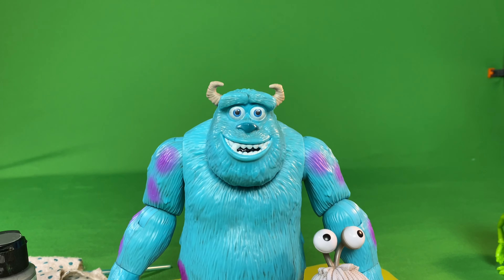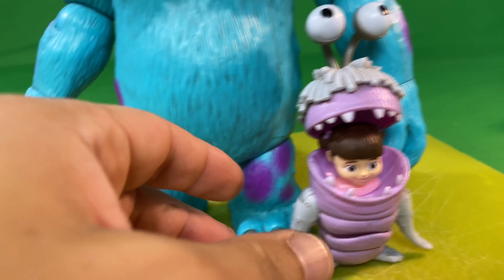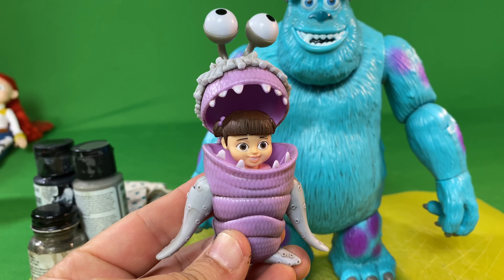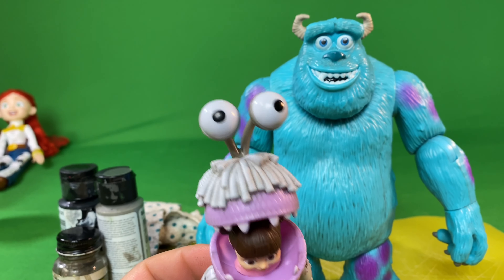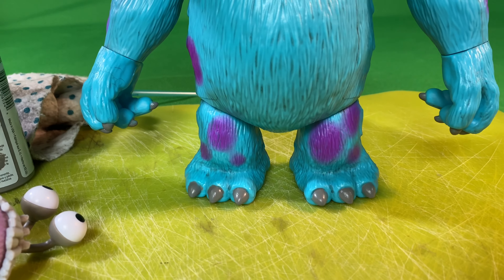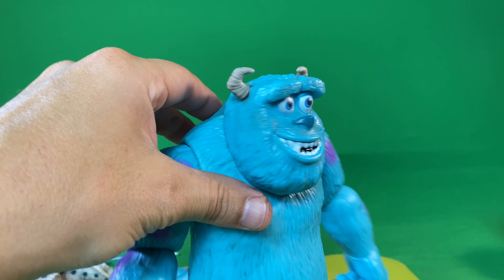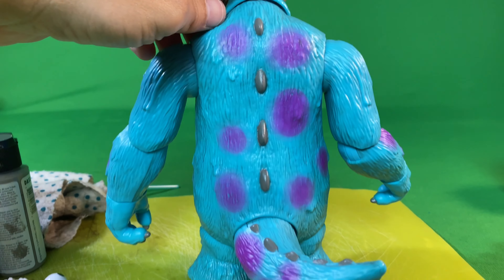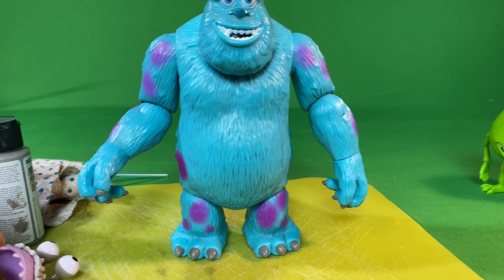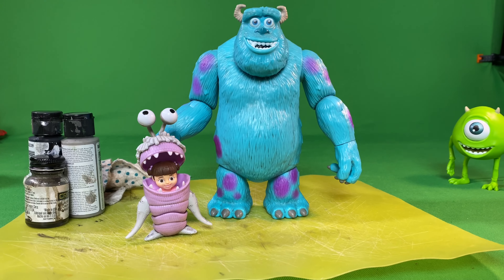Looking at the final product here, you see I've got the inside of the mouth painted black — that makes his fur come out a little bit — his toenails and fingernails I also painted. And on Boo, it just kind of brings out a little bit more details in the sculpt there with the yarn hair and the fabric of her suit and arms. Same with Sully here, it just gives the figure a little bit more of a detailed look. You can see I painted the horns going down his back and on his tail, and his toenails and fingernails as well, along with the inside of his mouth — I just think it gives it a little bit better of a look.